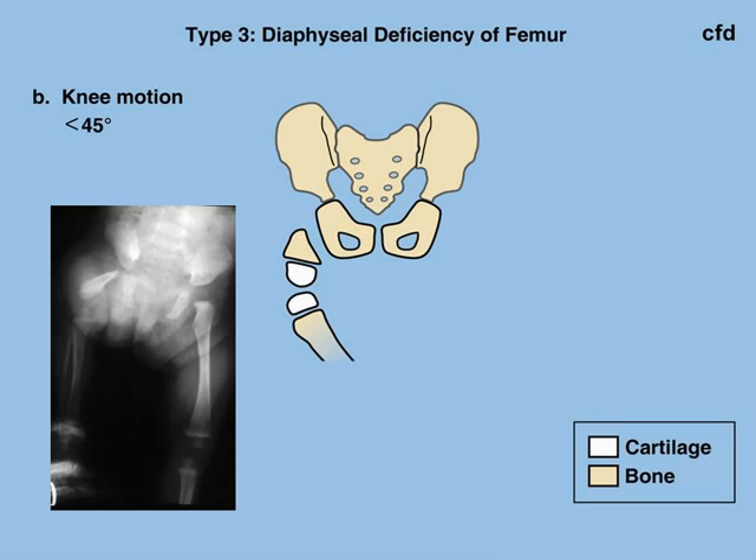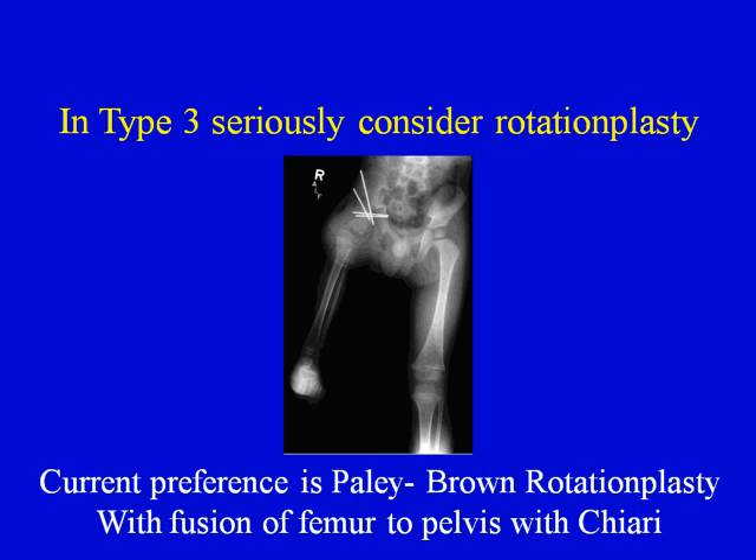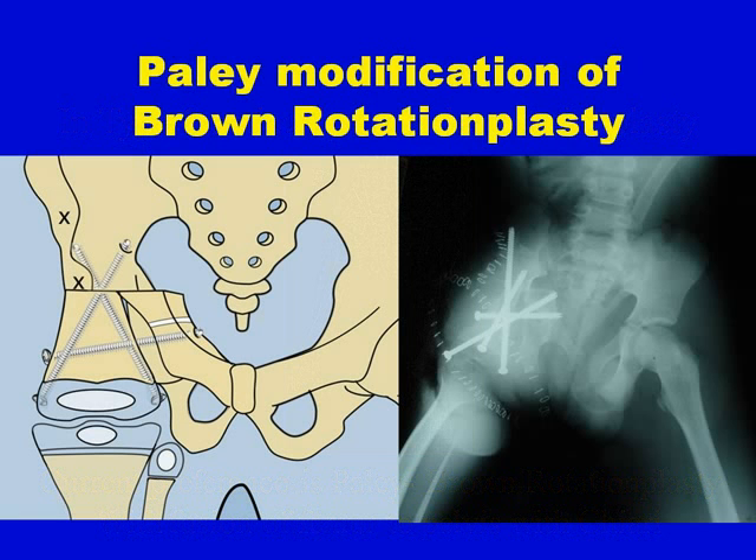Type 3B is a similar situation with a large part of the femur missing, but this time the knee joint is very stiff and motion of the knee cannot be regained. In type 3B, it is probably not a good idea to attempt lengthening reconstruction surgery. We aim for the most functional treatment possible, and we should consider what is called a rotationplasty. My preference is the Brown rotationplasty, which I modified by fusing the femur to the pelvis with a special osteotomy called the Chiari osteotomy — I therefore refer to it as the Paley modification of the Brown rotationplasty.